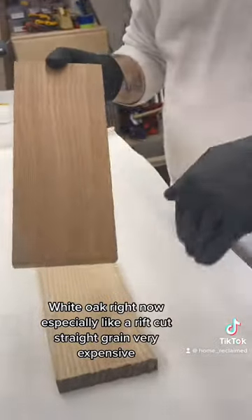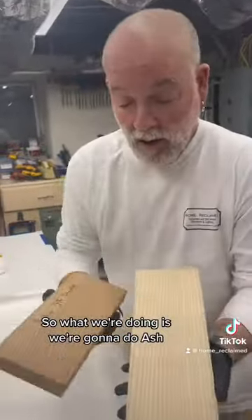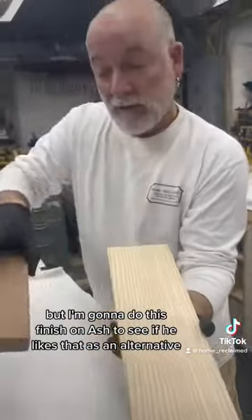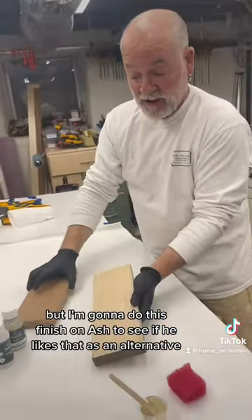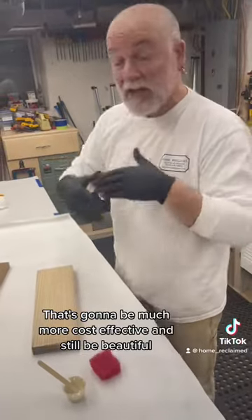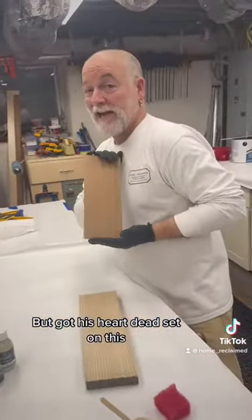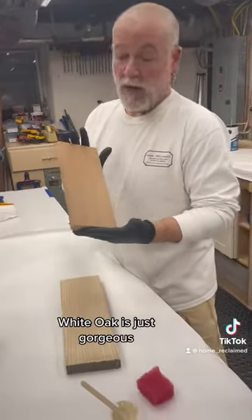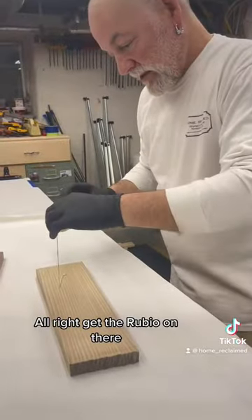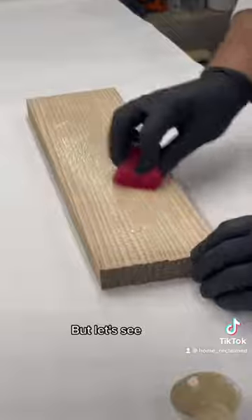So what we're doing is trying ash as an alternative. This is ash — it's got a quilting to it, a little bit figured. I'm going to do this finish on ash to see if he likes it as an alternative. That's going to be much more cost effective and still be beautiful, but he's got his heart dead set on white oak. I don't blame him — white oak is just gorgeous. But let's see what ash looks like. Get the Rubio on there.